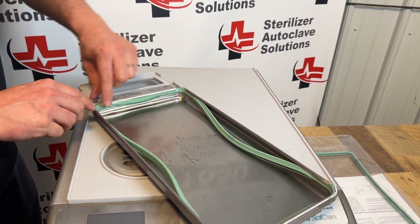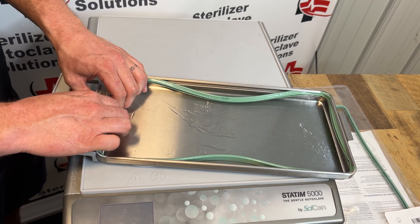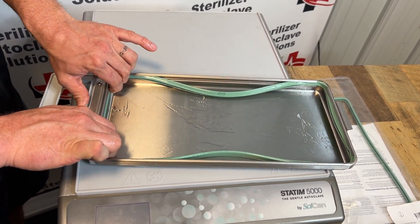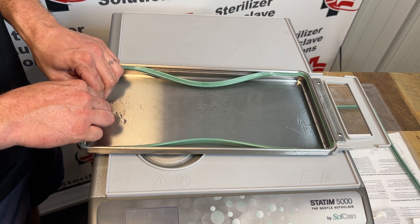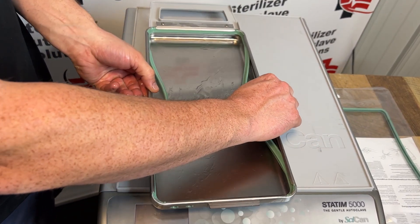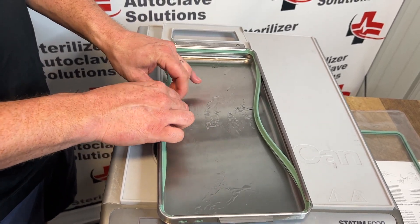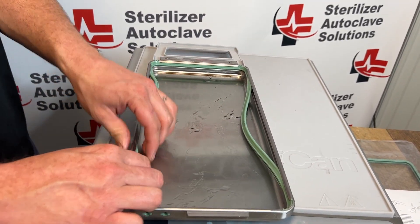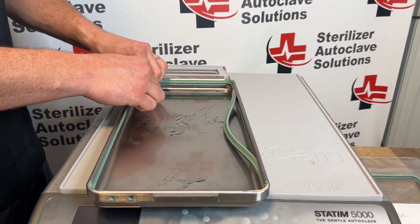Once all four corners are done and the nubs are in the corners, take it on the short side and just press that in. Go to the other short side and press into place. When you get to the long side, we're going to split the difference right in the middle, press that in, and work our way out. You will get bubbles — that is okay, it will slide into place.